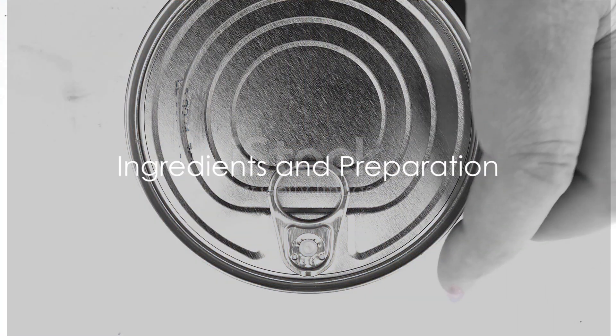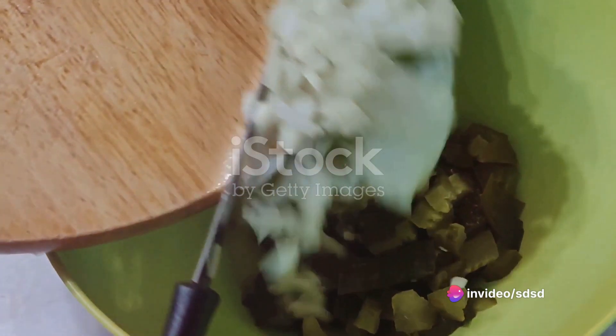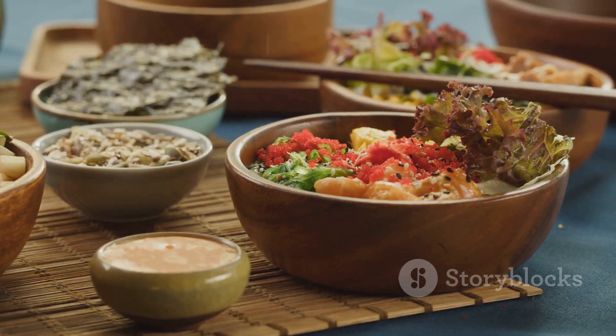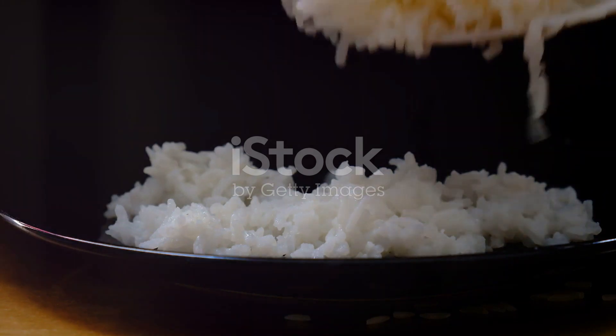Sardines, though small, pack a punch of flavor and nutrition. Combined with the comforting warmth of rice and the tangy kick of pickled vegetables, they create a meal that's both satisfying and exciting. So how does one create this culinary masterpiece?